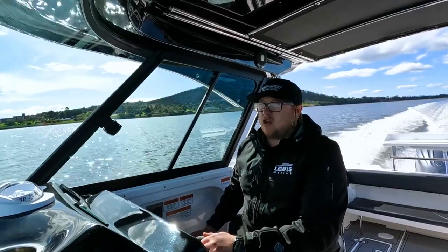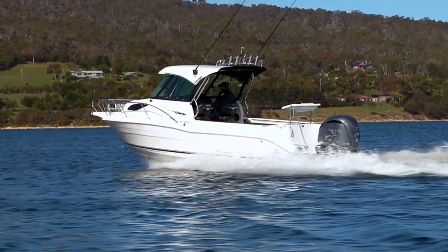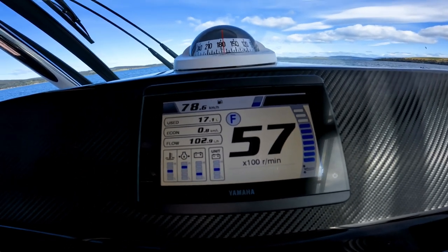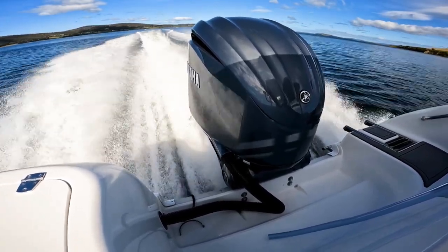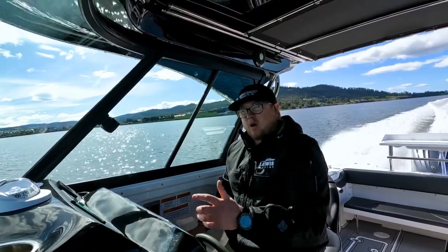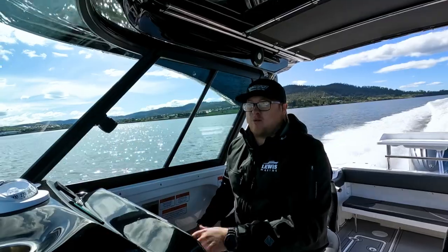At 4,400 RPM that gives us 300-plus kilometres range at a comfortable cruising speed. At wide open throttle — 5,800 RPM — we're sitting on 82–83 kilometres per hour with 0.8 kilometres to the litre fuel burn. So even flat out, the boat is really economical for a 7.2-metre boat.